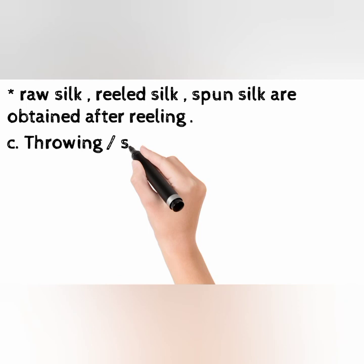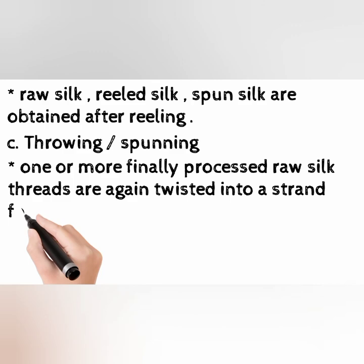C. Throwing or Spinning. One or more finely processed raw silk threads are again twisted into a strand for enhancing strength.